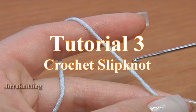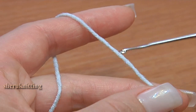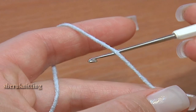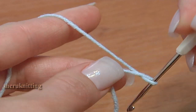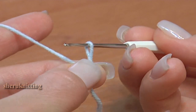I want to show you two ways how to start the work and make a slip knot. First way: put the hook under the yarn and rotate the hook in a clockwise direction around 360 degrees. Now we've got the loop on the hook.